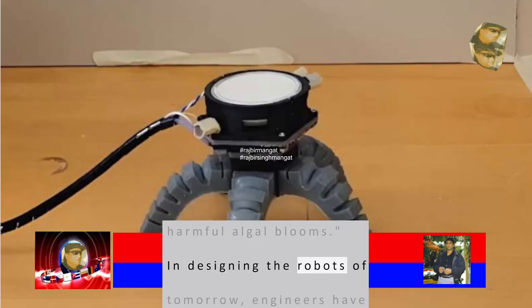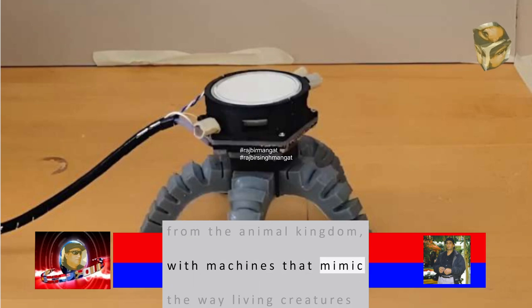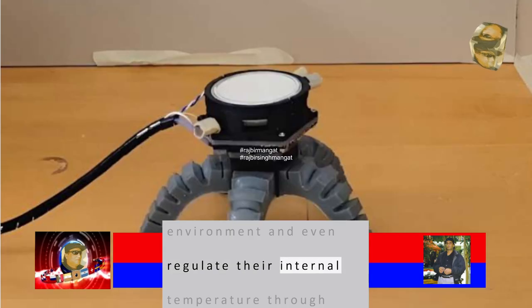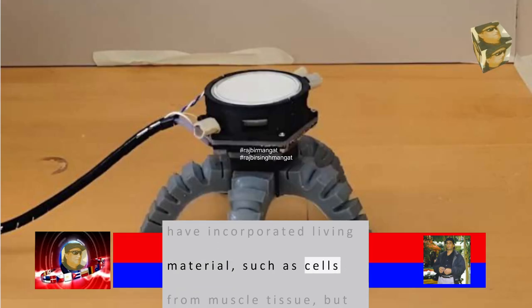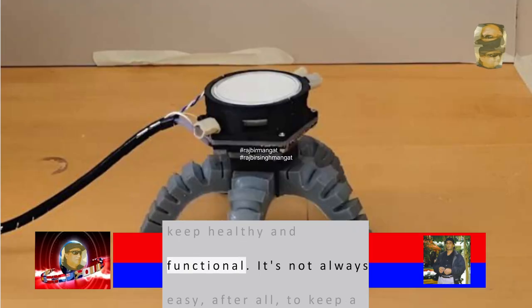In designing the robots of tomorrow, engineers have taken many of their cues from the animal kingdom, with machines that mimic the way living creatures move, sense their environment and even regulate their internal temperature through perspiration. Some robots have incorporated living material, such as cells from muscle tissue, but those complex biological systems are difficult to keep healthy and functional.